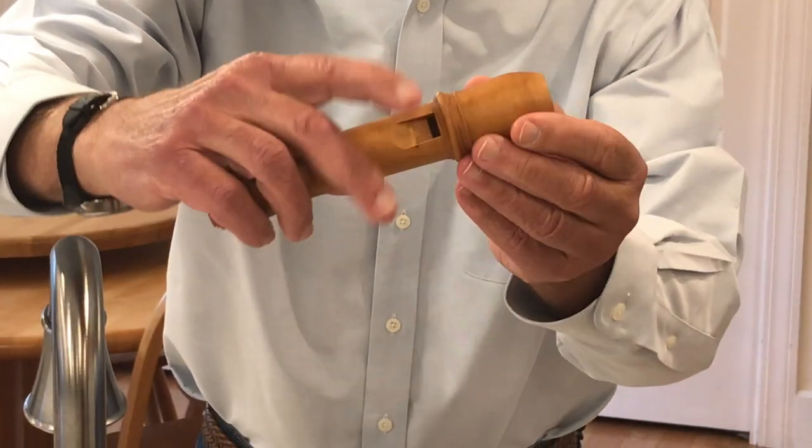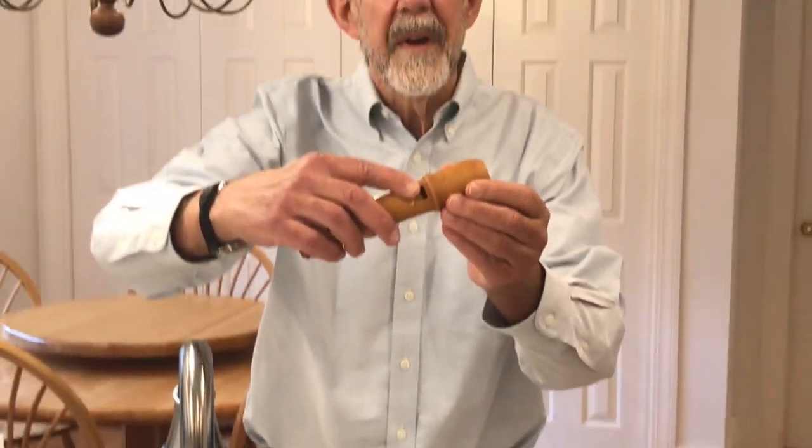The best way to care for your recorder is to keep it clean. The windway of the recorder is the area between where you blow and the ramp, which is where the air exits. This is a very small space so it's easy to have it clog up.